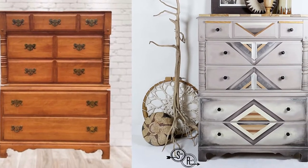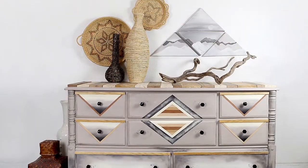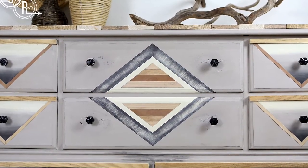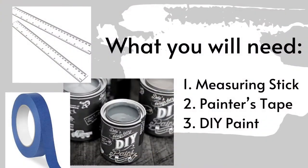Hello, I'm Jennifer of Scenic Route, located in Northwest Arkansas. This video is part two of the Santa Fe style dresser set. I will be demonstrating pattern layout and experimenting with a new technique, and I will also create an ombre effect with old world accents.